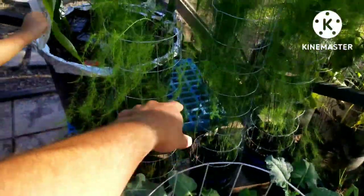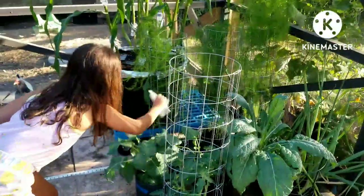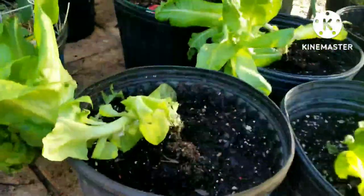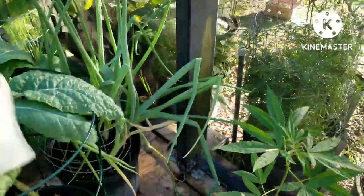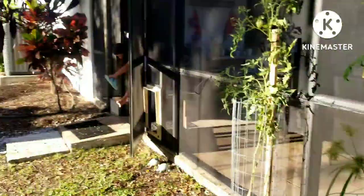I put some over here in the broccoli and the asparagus. A little bit more over here. Put some more here in our sweet potatoes. See all the white flies?